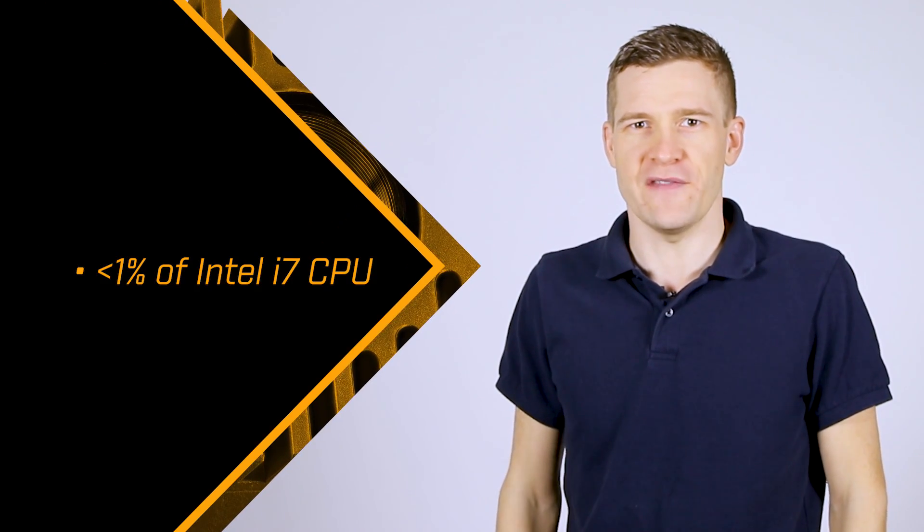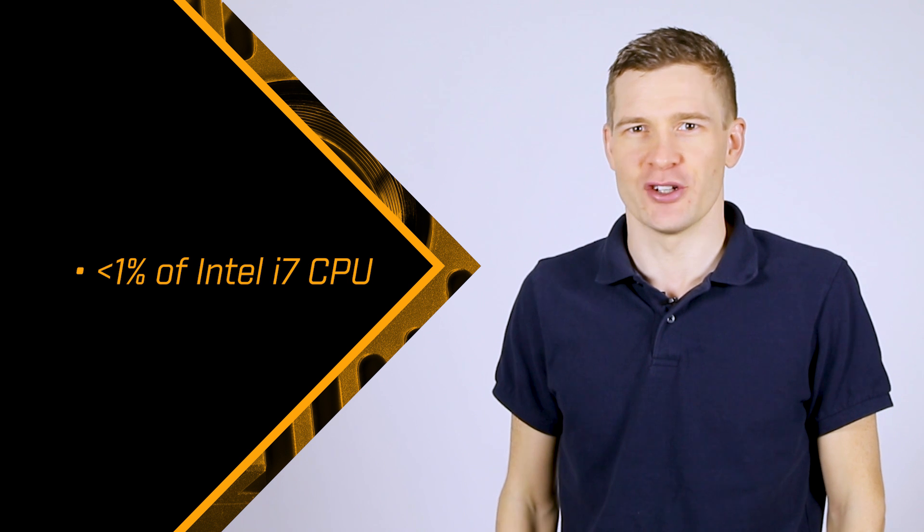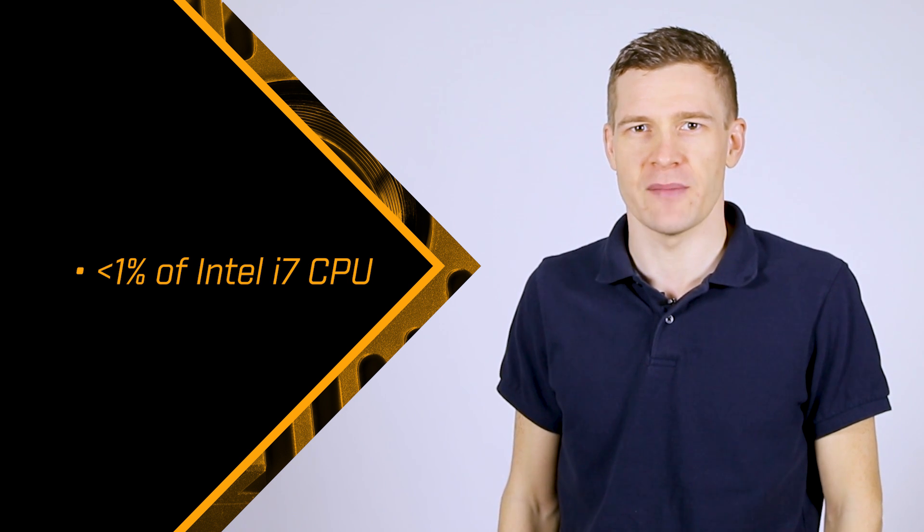The FLIR Oryx is heavy on performance but light on your host resources. Grabbing 4K60 video uses less than 1% of an Intel Core i7. Such low CPU use ensures your system has power to spare for demanding real-time applications.